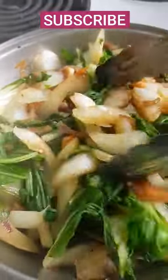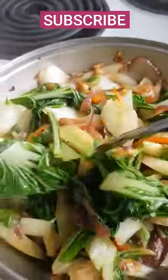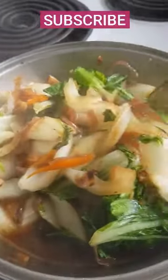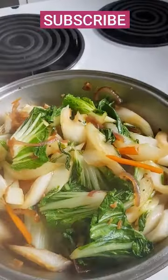As you can see, this is so good! Some people don't like bok choy and beefy ball, but yeah. So thank you for watching, guys, and don't forget to subscribe. Bye bye!